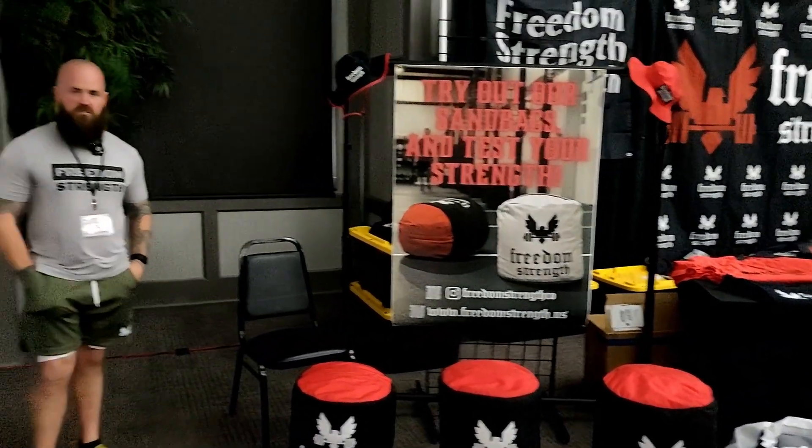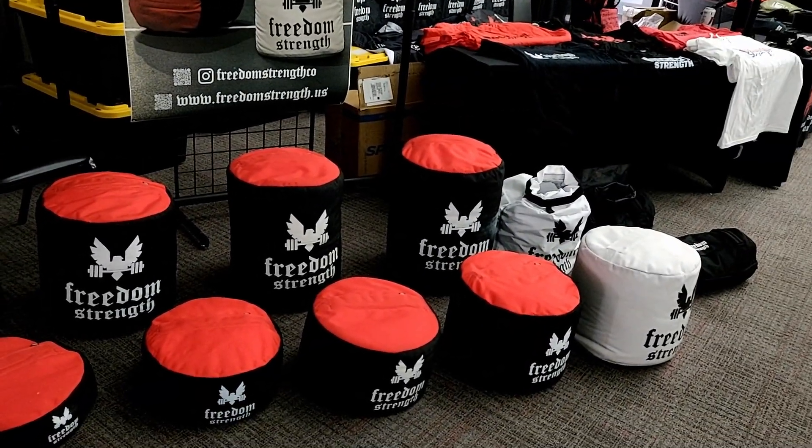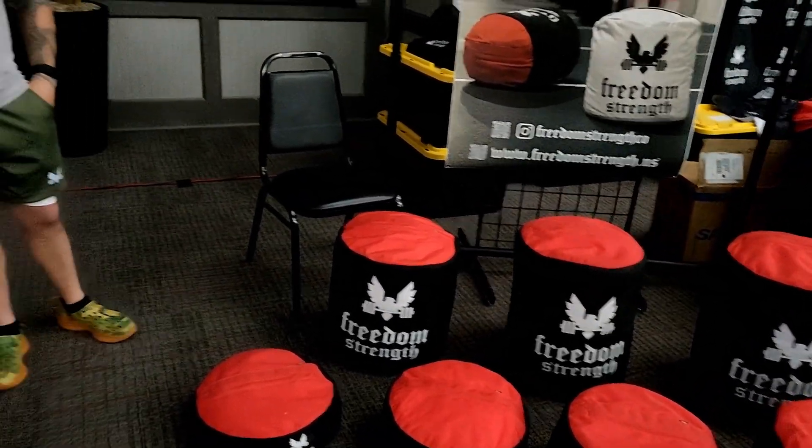This is the Freedom Strength Co tour. This is JB from Freedom Strength Co. He's got some new products here, including new sandbag designs he's going to show off, as well as some other stuff in the booth.